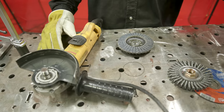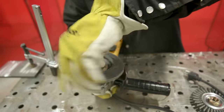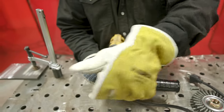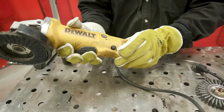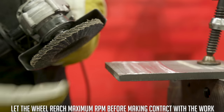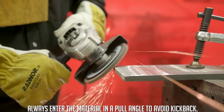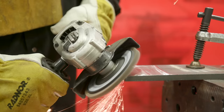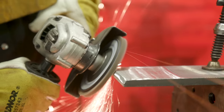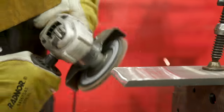Moving on to the flap wheel — unplugging as we switch. For the flapper disc, get the grinder to max RPMs and pull across the material first, then run back and forth. This is great for material stock removal, taking off corners, deburring edges, blending welds, and removing welds — though it's not ideal for mill scale removal as the surface can glaze over. Maintain that 30-degree angle: start with a drag technique to see how it reacts, then proceed.